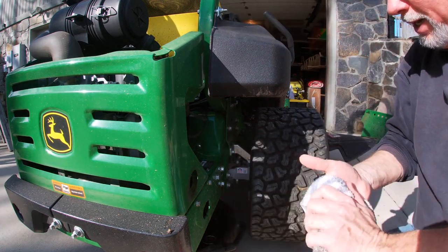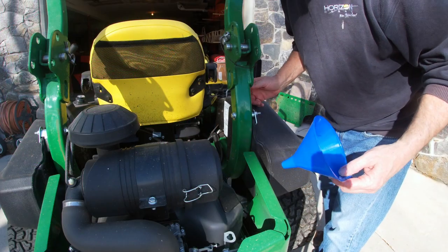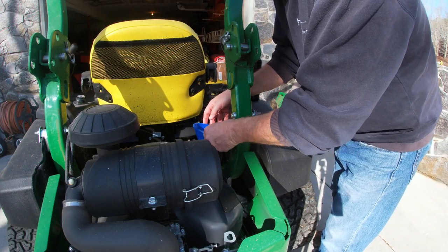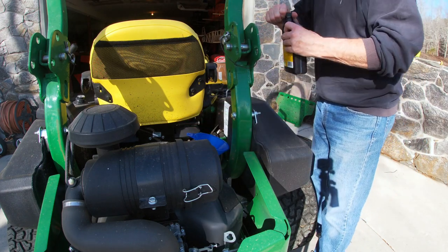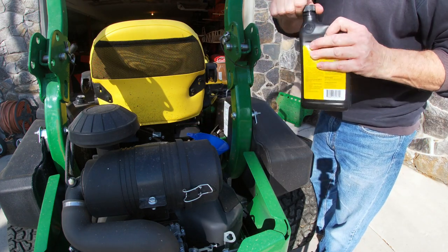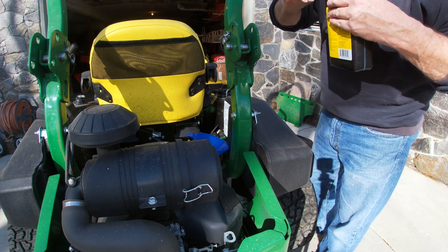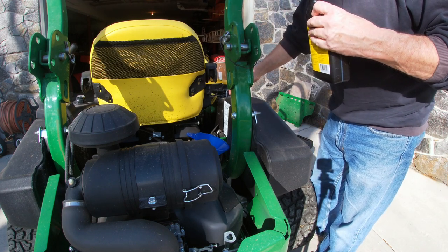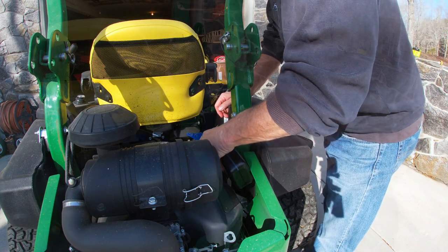I'm going to do one quick wipe-down under here, then spin the new filter on. Now we're ready to shut off our drain valve by screwing that screw back in. I'm going to go grab a funnel rather than try to be a hero. From experience, when I do the oil filter I need two full quarts, so I know now from doing this quite a few times I just go ahead and put in the two full quarts.